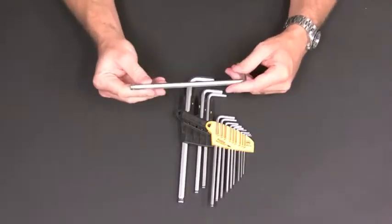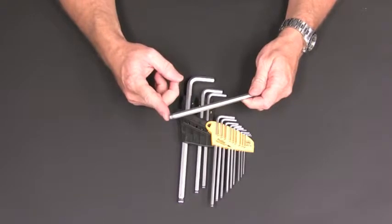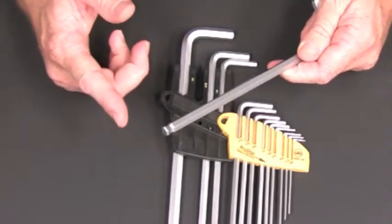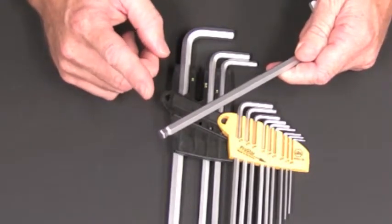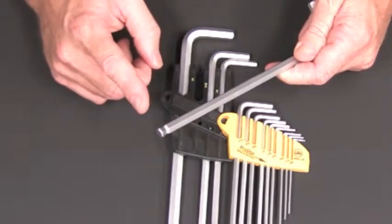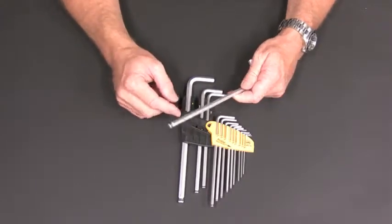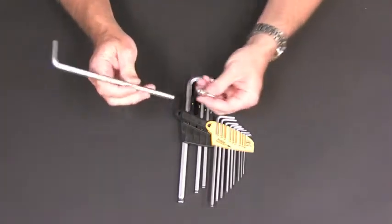The star feature of this set is the screw holding ball end. You might think this is a little rubber o-ring, which would probably work for a while, but it's not. This black ring is a metal ring with a gap that allows it to compress — it's similar to piston rings in a car engine. Look how it hangs on to this cap screw.